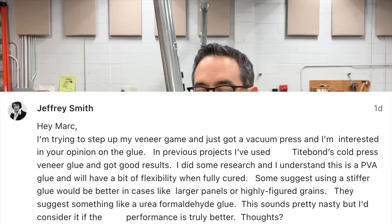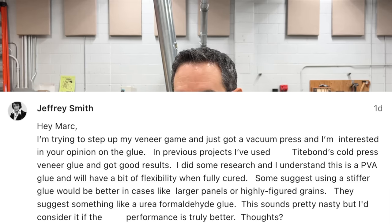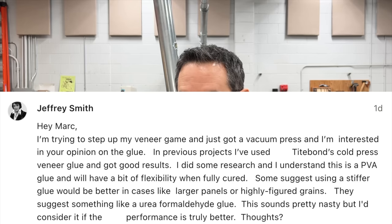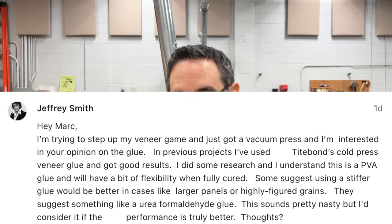Jeffrey is trying to step up his veneer game with a new vacuum press and wants my opinion on glue. He's used Titebond cold press veneer glue with good results, understands it's a PVA glue with a bit of flexibility when cured. Some suggest a stiffer glue like urea formaldehyde would be better for larger panels and highly figured grains. The good news is yes, the performance is better. The bad news is yes, it's nasty to work with. I've used urea formaldehyde — it's a very rigid bond, like peanut brittle compared to PVA's taffy-like flexibility.